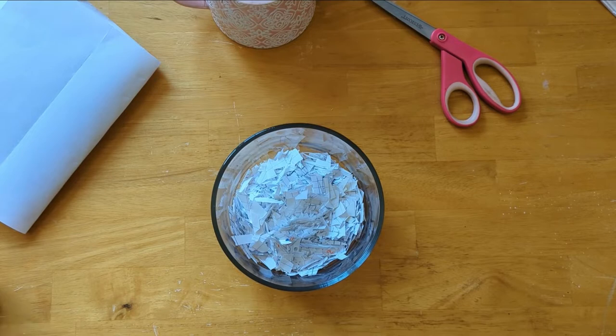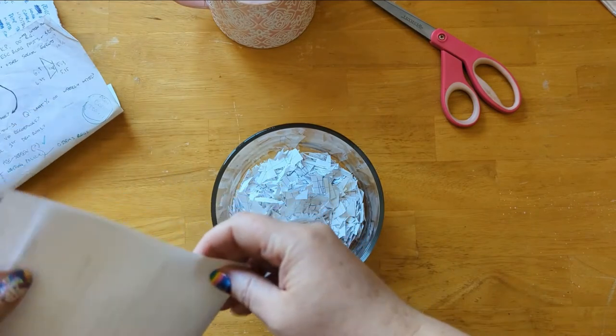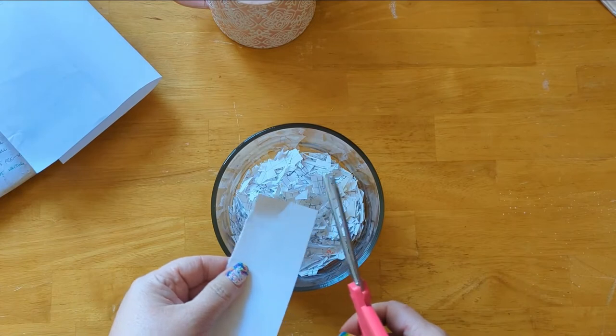For the first step in this process, you're going to tear up your paper into tiny pieces. You can use scissors, your hands, or a hole punch — you just want to make the paper as small as you can.